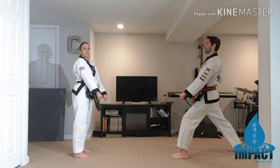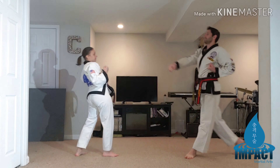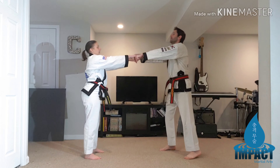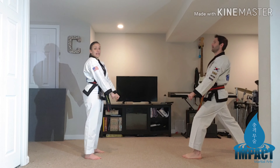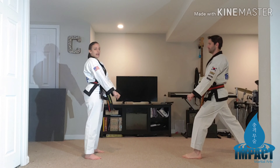Number seven: push kick. Number eight: step back and block. Grab. Grab again. High roundhouse kick.